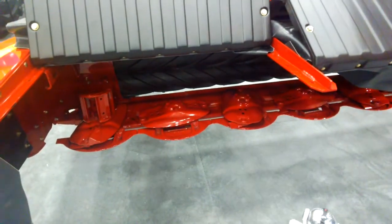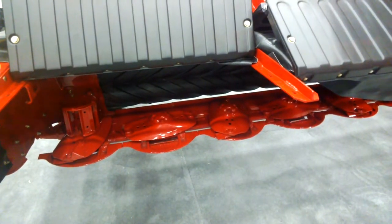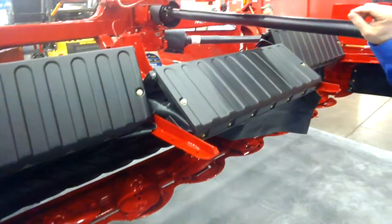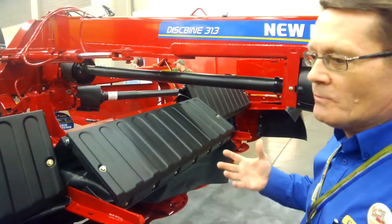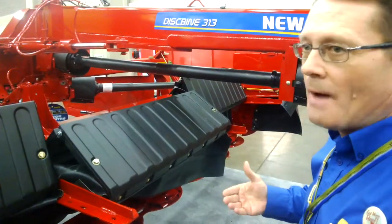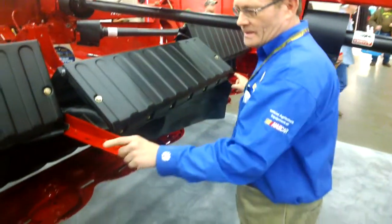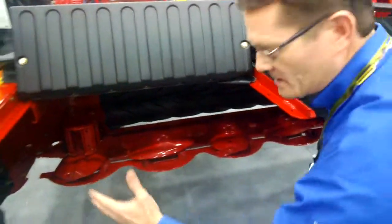Tell me a little bit more about this machine and what's really going to make this stand out in the field. The model 313 makes a 13-foot cut. What we've done is we've given customers and farmers an opportunity to get a redesigned 13-foot machine. It also has a big brother that has a couple of extra discs added to the ends that is a 16-foot cut, so it's called the 360.